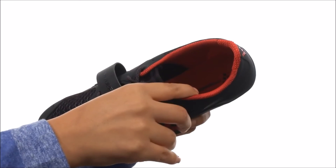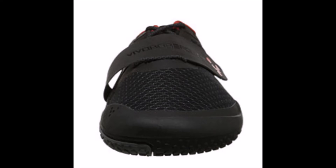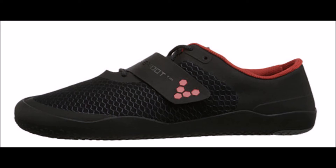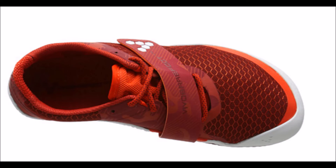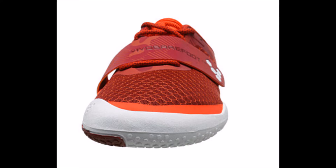Even though the Motus has an outsole thinner than the traditional running shoe, the outsole is thicker than most Vibram 5-Finger running shoes. So the Motus provides better ground feel than the traditional running shoe, but not as clear ground feel as the Vibram 5-Fingers. Nonetheless, the outsole doesn't interfere with foot strike awareness and still delivers good earth feel, which improves biomechanics when you run and walk.